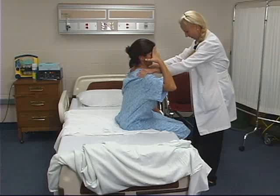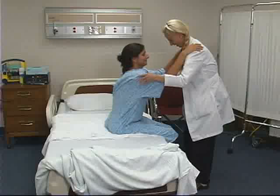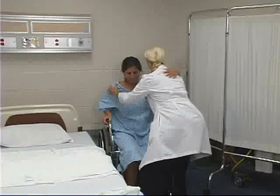The next step will be to transfer the client from the bed to the wheelchair. Begin by instructing the client to place their arm on your shoulder. Reach around the client's back and lift them off the bed. Position the client to the edge of the wheelchair, then instruct them to grasp the chair's handrail. Slowly lower the client into the chair, then position the client's feet onto the footrests.